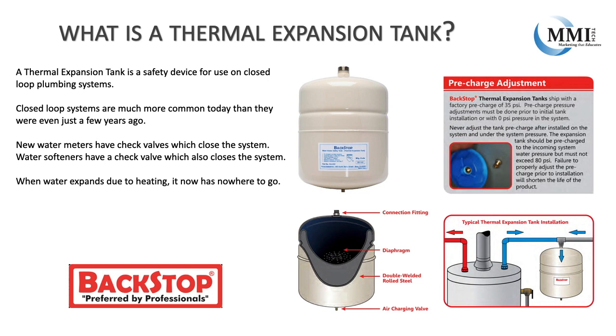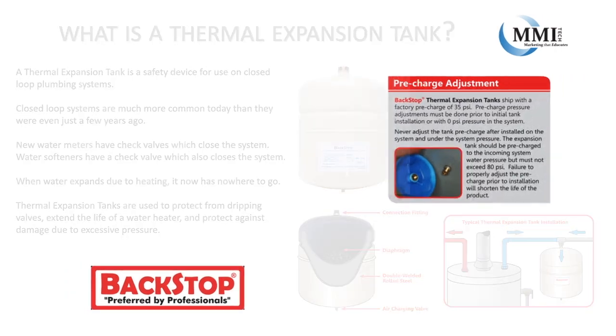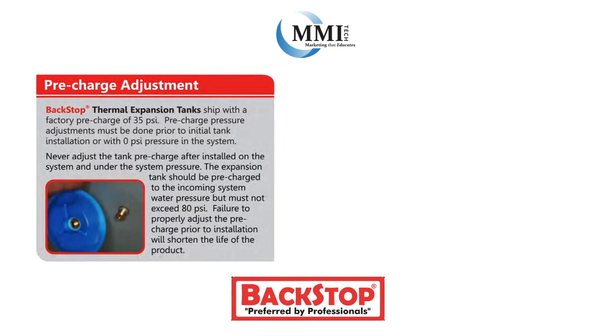Now when water expands due to heating, it has nowhere to go. Thermal expansion tanks are used to protect from dripping valves, extend the life of a water heater, and protect against damage due to excessive pressure.